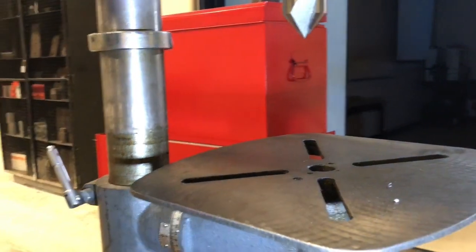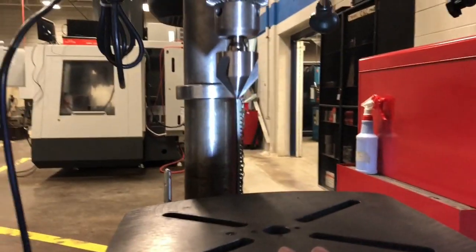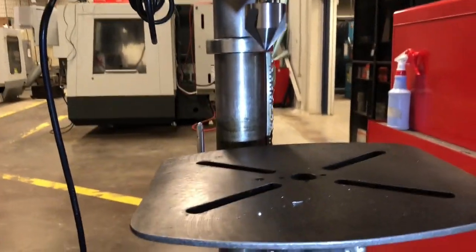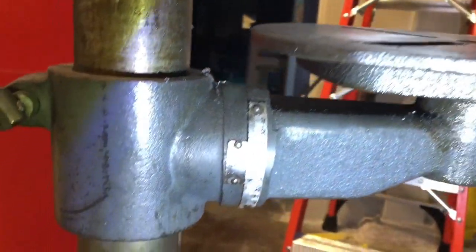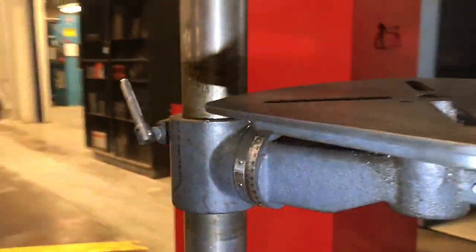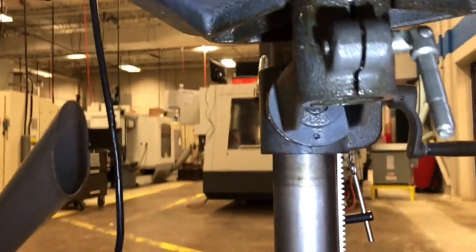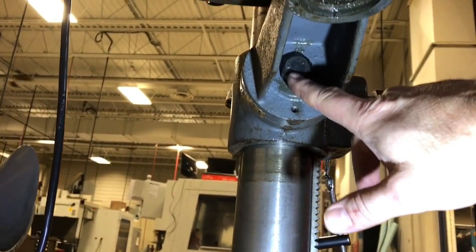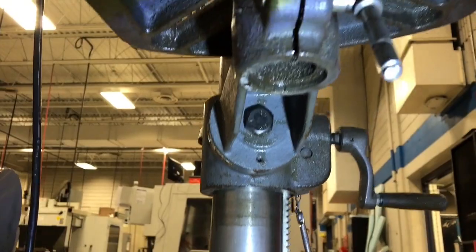Let's say we want to tilt the table. We come over to the side here — we do have a reading, an axial reading. What we need to do is go underneath the table. It's this bolt right here that you loosen and tighten to rotate the table.